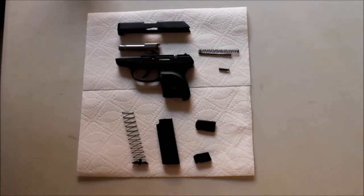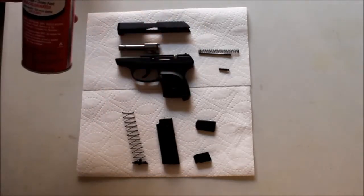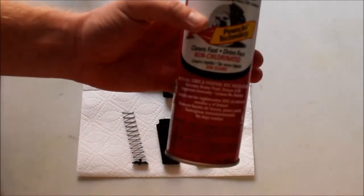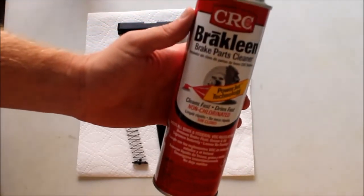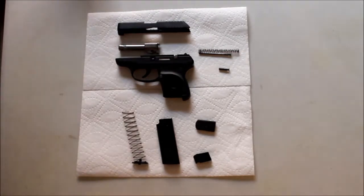I noticed on YouTube that there's not a lot of good descriptions of how to use EEZOX, so this is how I do it. The very first thing is obviously disassemble the firearm, and then I use a non-chlorinated brake cleaner just to degrease the parts. Anything will really work - even a green degreaser spray would probably work as well. You need to totally degrease your parts from all other gun cleaning products, any oils, anything like that.